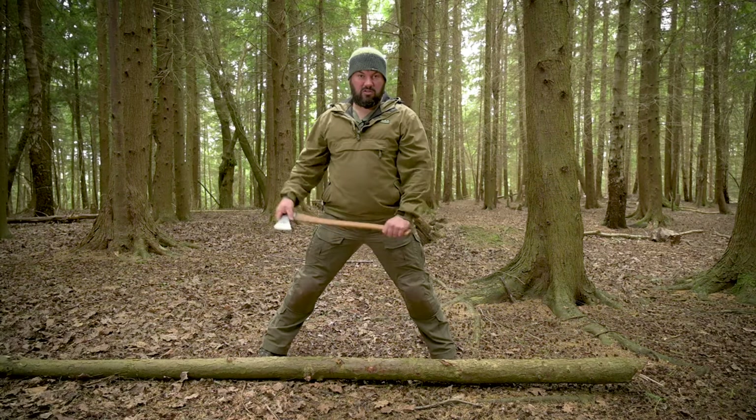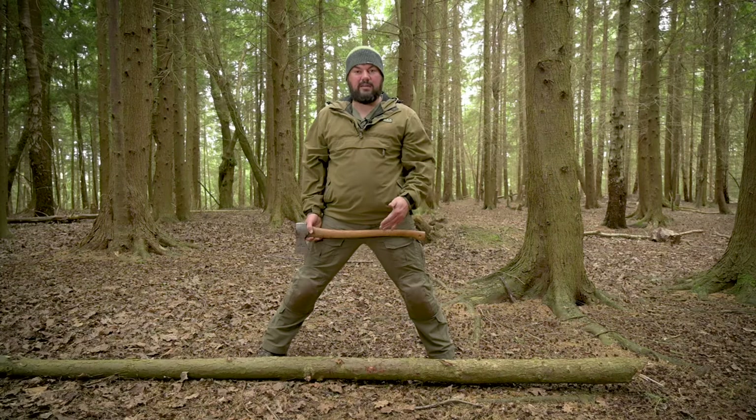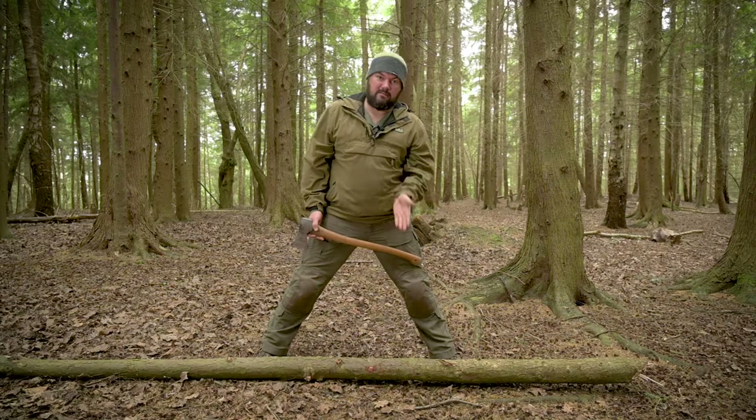You need to focus on accuracy and repetition, just letting the axe do its work — hitting the same marks every single time rather than trying to swing as hard as you can and blow through the log in one swing. You need to do it in smaller chunks and do it repeatedly.